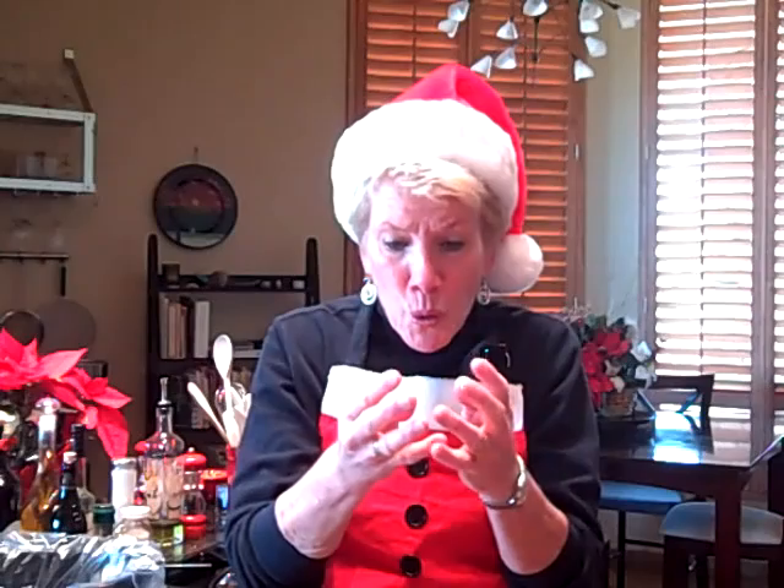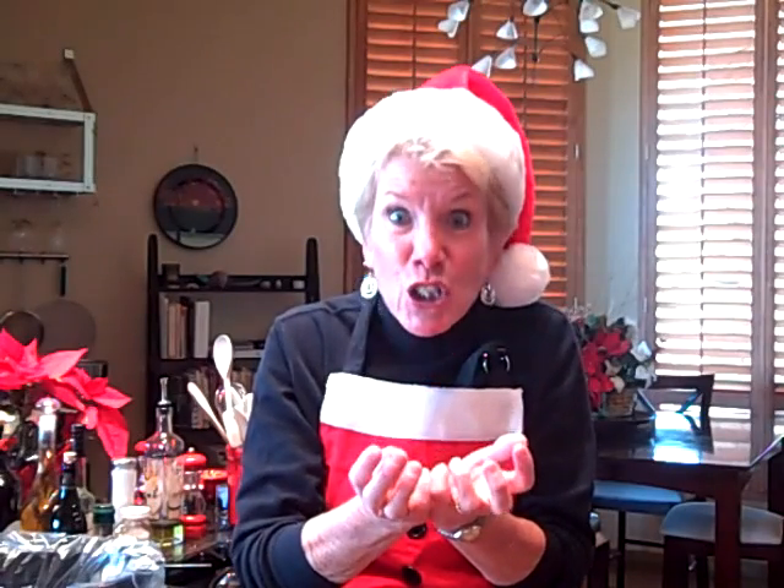What it is, is a cake that when you cut into it, chocolate just oozes out onto your plate. It's divine. I want to show you how you can make something that delicious in your crock pot.